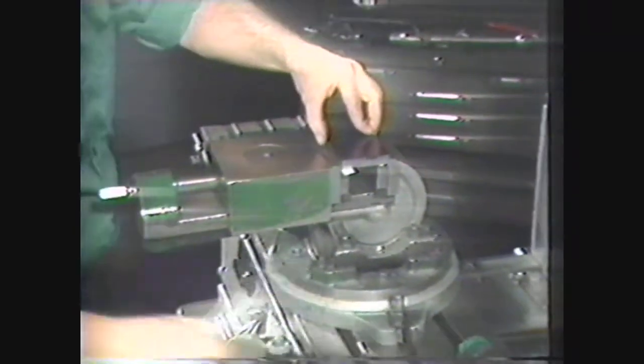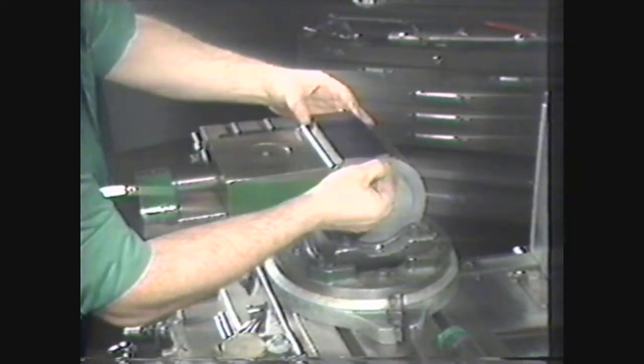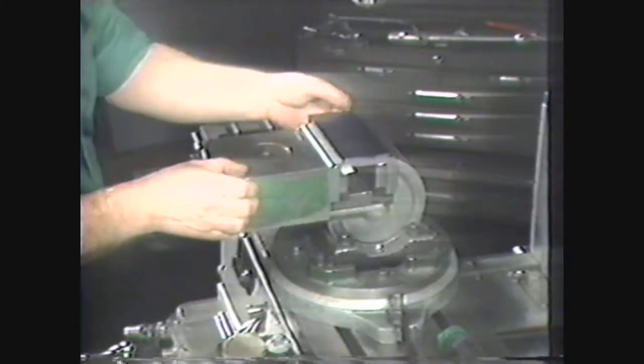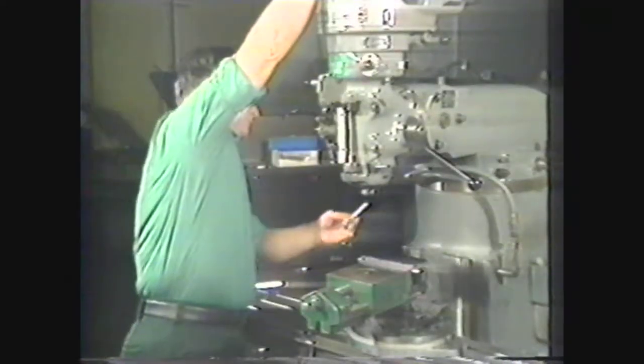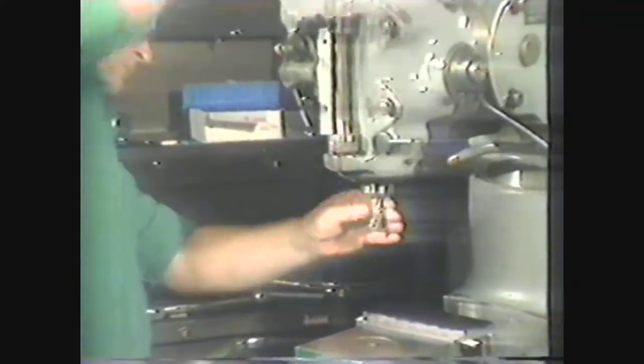Tighten the vice and seat the workpiece with a soft hammer. When the paper will not move, the workpiece is securely seated. We will use a one-inch diameter single-end two-fluted end mill for squaring the end of the workpiece.